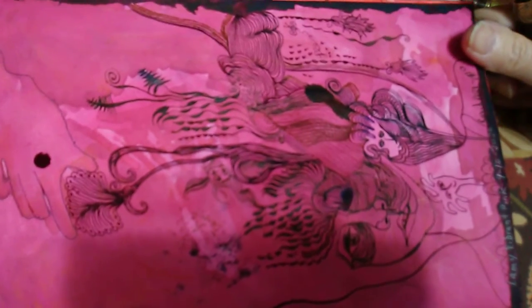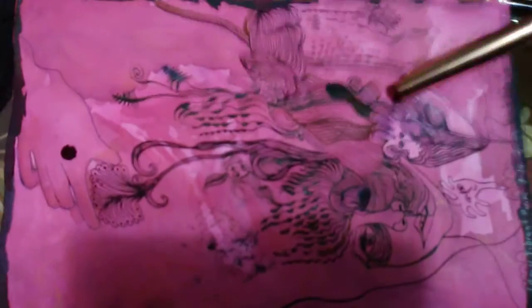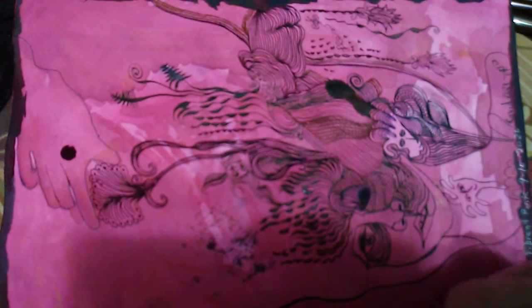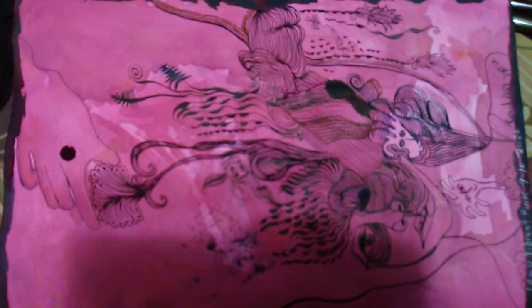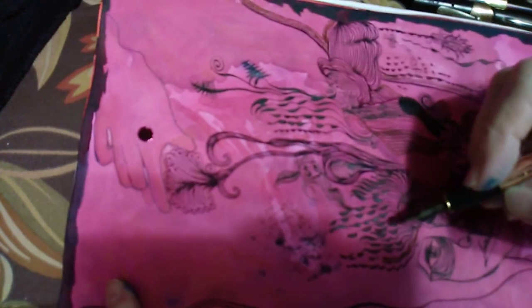I've got pages that I experimented on with different inks and pens. These strokes — we're done with this old pen.